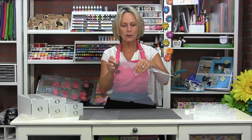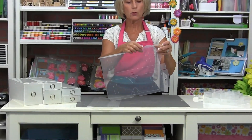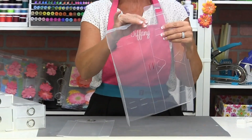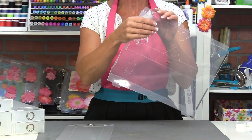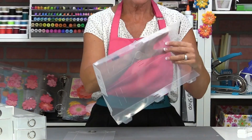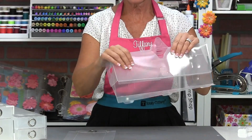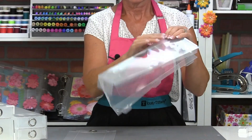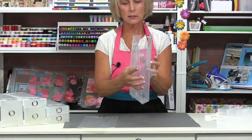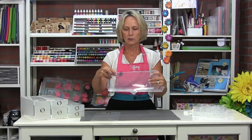To fold the box together, you want to fold on all the score lines first. That's going to give you a nice square shape to the box rather than trying to fold it as you go. So just take a moment and fold all your score lines first — you'll get a nice square box, including your little tabs.